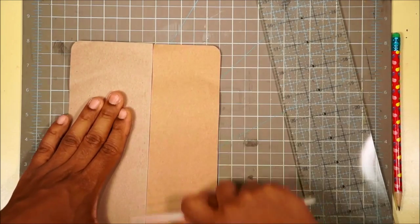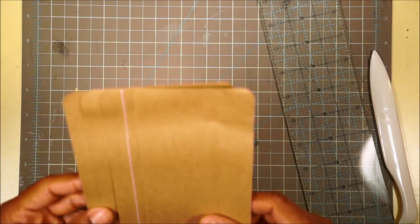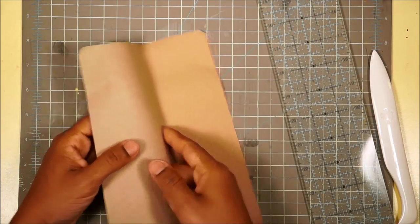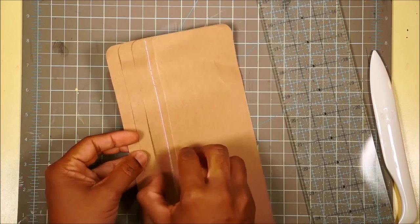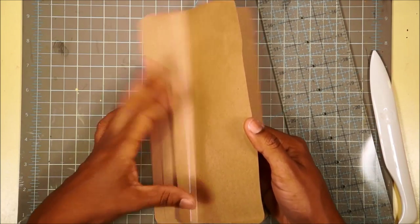They didn't really glue this on too straight - that's okay, we'll fix that later. You are going to glue down now, because remember stacking the deck is about gluing each of these down when they're like this. So you can see how we're starting to form the first of the deck.